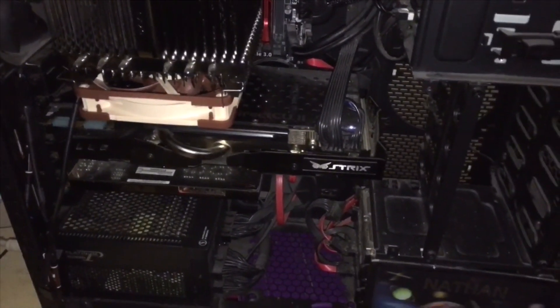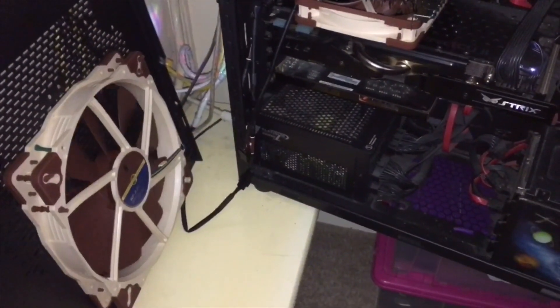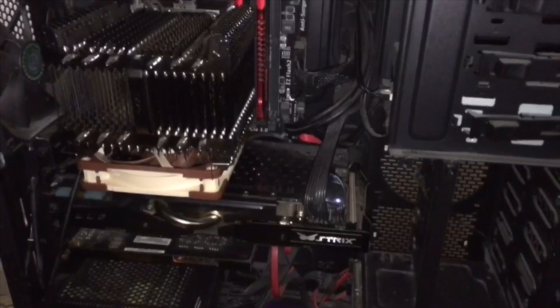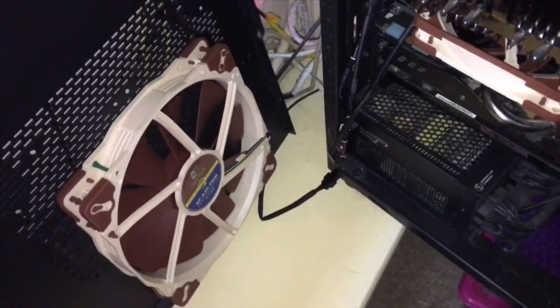So there you go — a completely passive PC, no hacks in terms of how the BIOS runs. A Y splitter from Noctua along with two low noise adapters running off one header — very janky, but it has made the PC run completely passive and very cool. You can tell it's actually running because you can see that fan just trying to start.